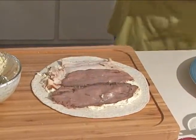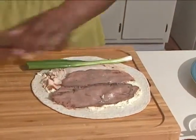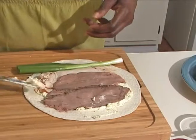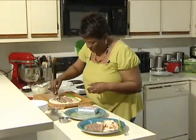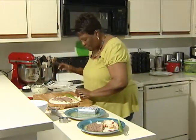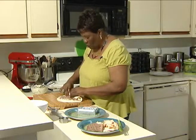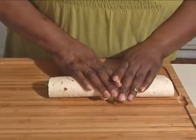Then I'm going to take a scallion or green onion — however you like to call it. I want to make sure that I have enough cream cheese around the edges so that I can sort of make that stick a little. And here's the deli roll-up. We're going to take it and squeeze and roll, tuck and roll.